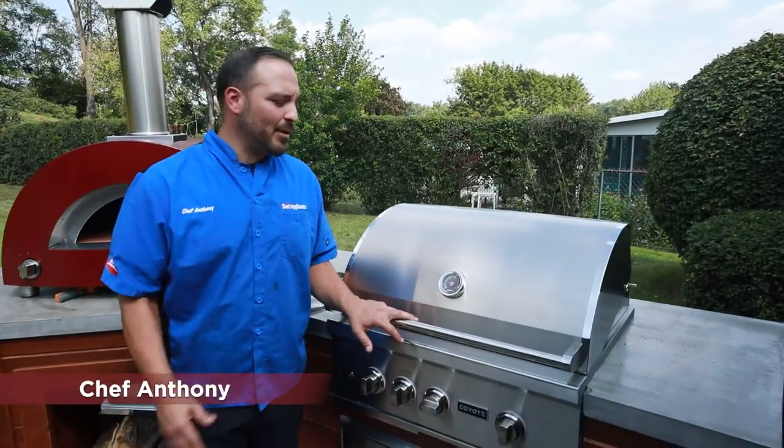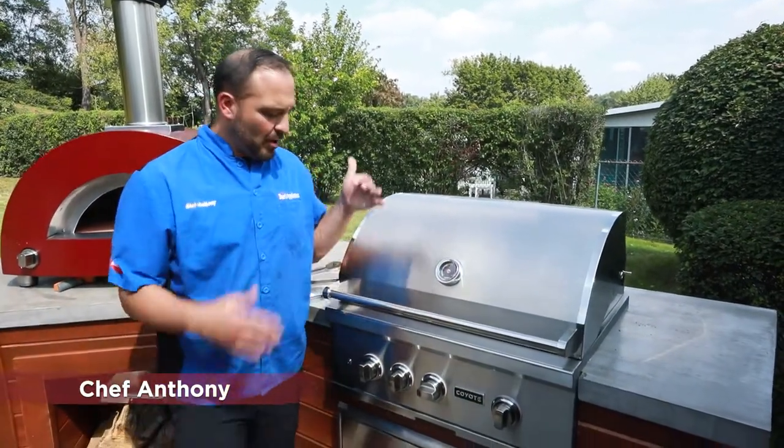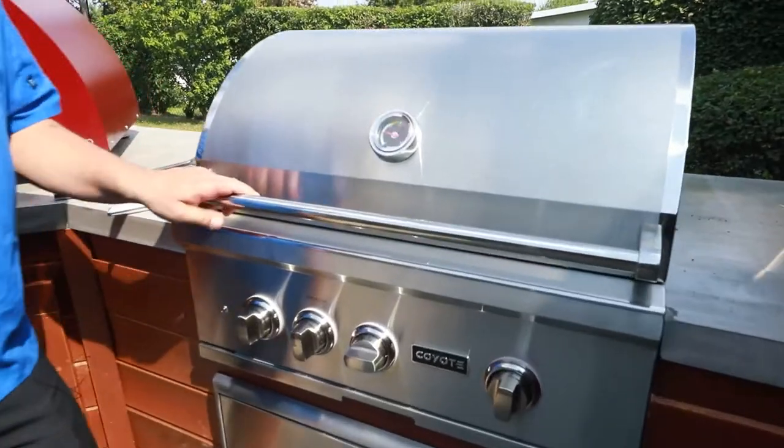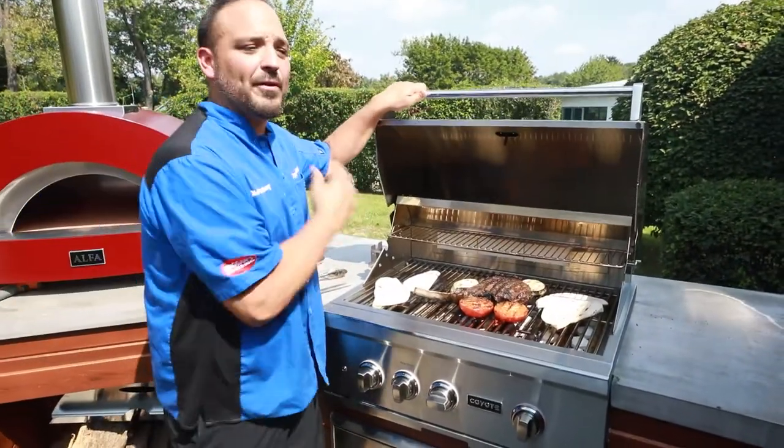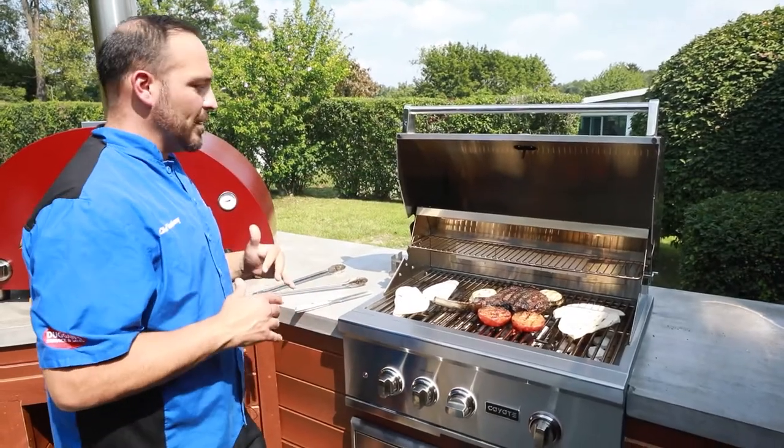Chef Anthony here from Dawn's Appliances. Today I'm going to go over your Coyote four-burner grill right here. It's a great piece, nice and built in. We've got a ton of features in here and a ton of great looks.